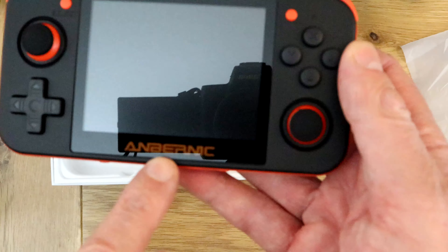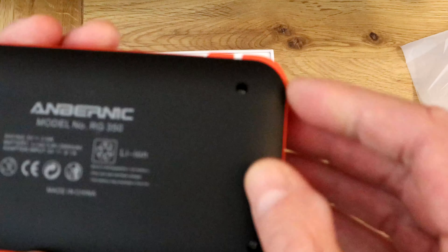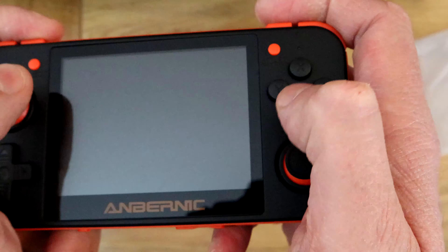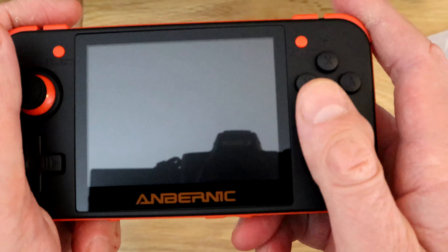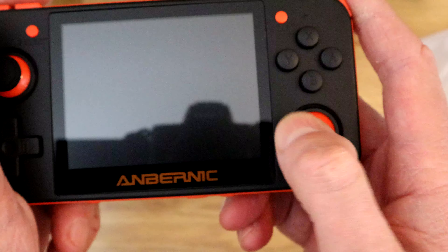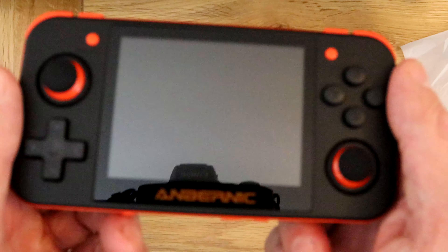A lot of people have commented that they don't like the Anbernic branding written on there, and yeah I can see that might be a bit distracting, but it's not too bad. Overall it looks nice, feels nice. I think I might enjoy playing with this, though I'm definitely going to find that the buttons are interfered with a bit by the thumbstick on the right.